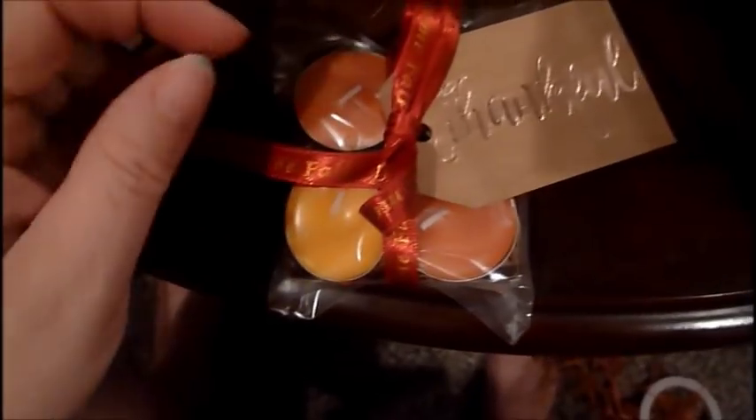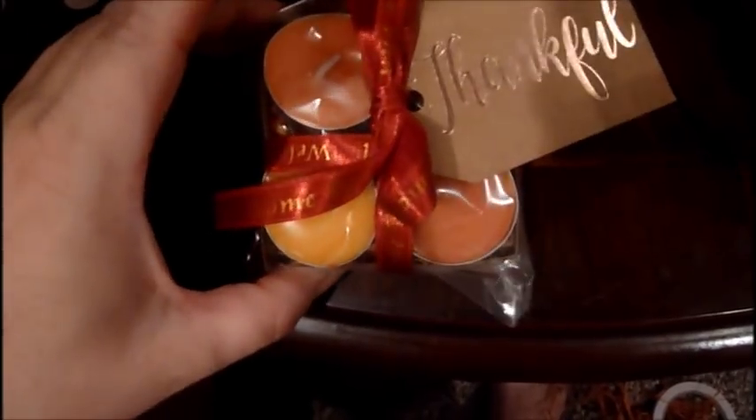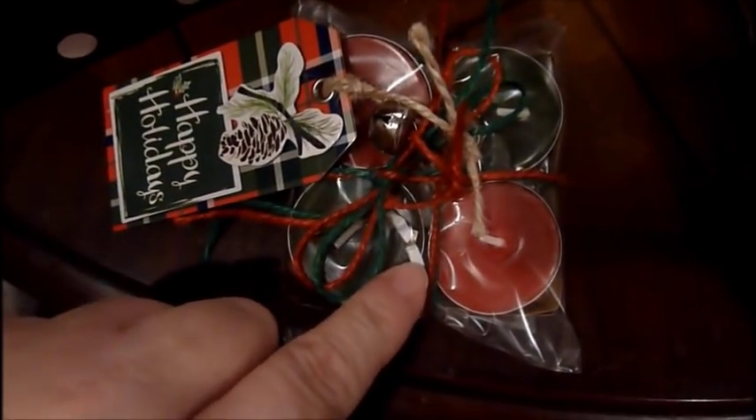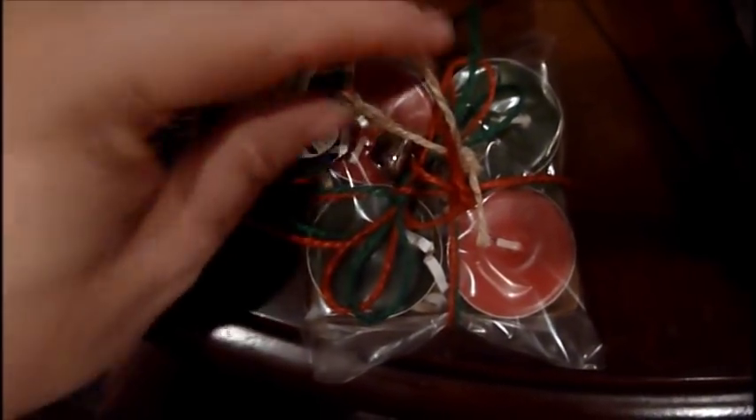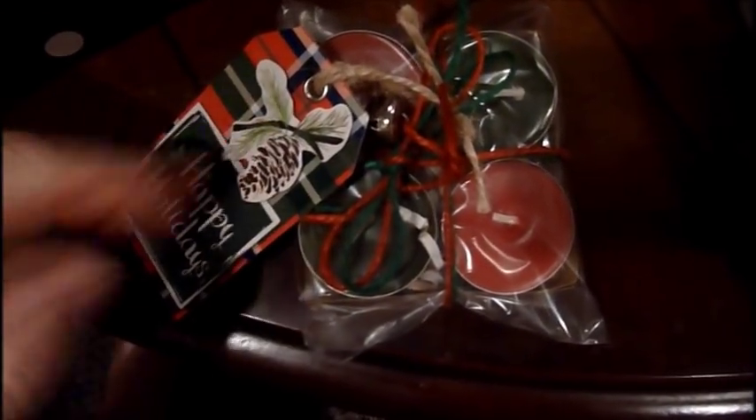Another fall one has a 'Thankful' tag on it with a 'Welcome Fall' ribbon — you can find this ribbon at Walmart. This one has two yellow and two orange candles. These came out really cute and I made tons of them. The Christmas one uses red and green candles, shredded paper at the bottom, a little Christmas tag, a jingle bell, and some rope.